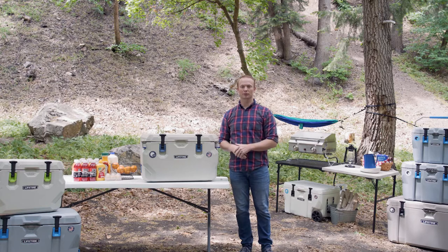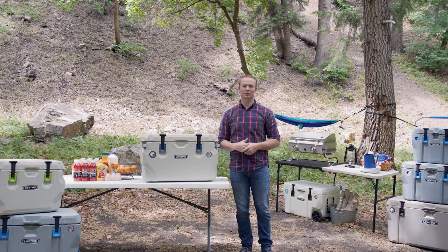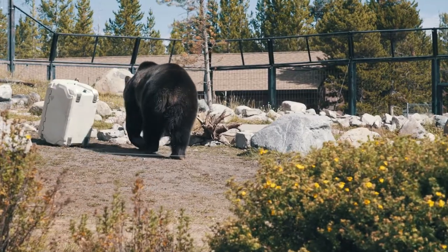As long as you're using locks with your cooler, it should be able to withstand a bear for up to an hour. Most bears give up and move on long before that.